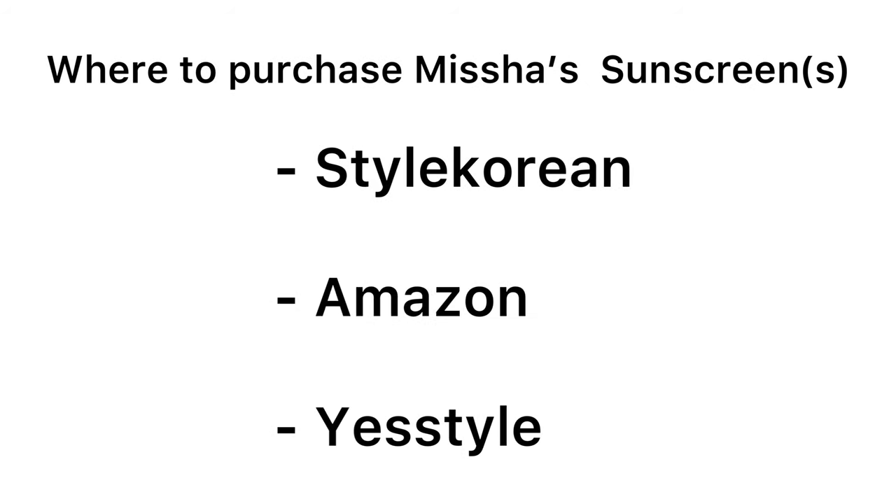If you ask me which sunscreens I'd pick, I choose the Essence Sun and the Aqua Sun Gel. The Aqua Sun Gel is my least favorite between those two because of the alcohol being the third ingredient. As for the Daily Sun, I'll only wear it under makeup. All three sunscreens retail for $16 each — you get a 50ml tube with 1.69 fl oz of product. You can get them cheaper on Amazon; links are in the description box. That's it for this video — I hope you found it helpful. Like, share, subscribe and I'll see you in my next one.